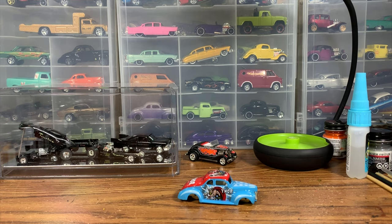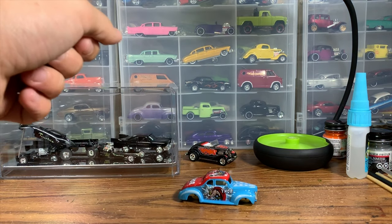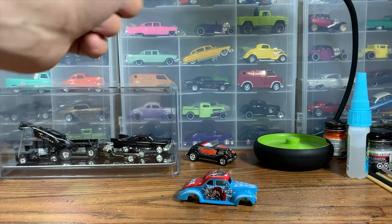I really like this casting from Hot Wheels. I've done two customs of the '40 Ford — if you want to check those out, they're on the channel. One I did up as an early '60s style gasser, and another as an early '60s style show car. This one we're doing something a little different: more of a late '50s style hot rod street machine. On the other customs I got rid of the running boards, but this one I'm going to leave them on.